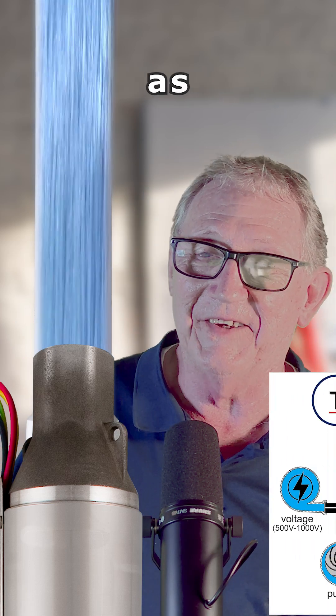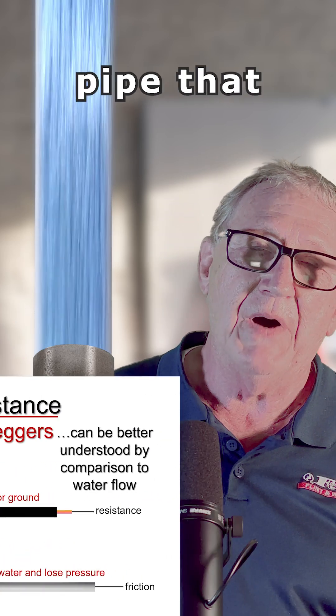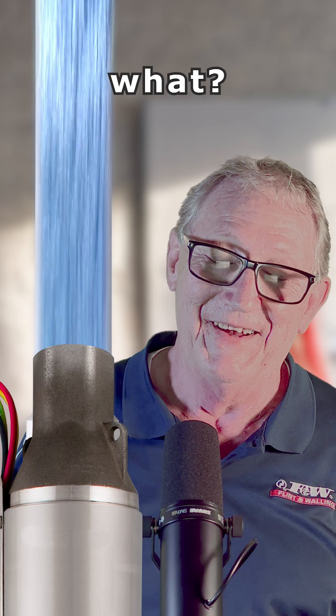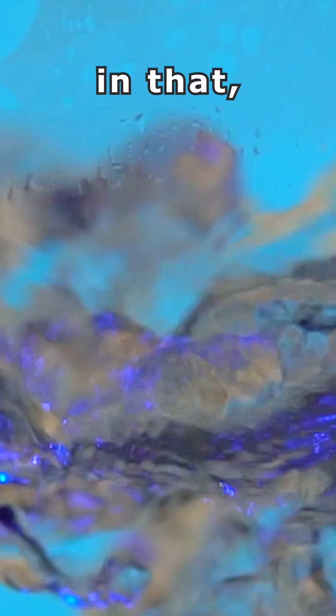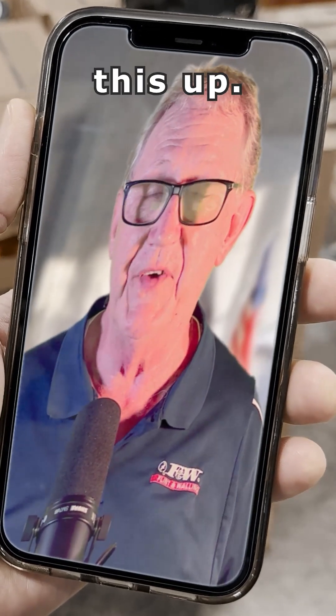If you compare it with water flow, it makes it a little easier to understand. If that pipe that has the pump hooked to it ever sprung a leak, you're going to waste water and lose pressure. The same thing happens with the electrical cable — you get a thin spot, a nick, or a pinhole, and you're going to have an electrical leak. A megometer is going to pick this up.